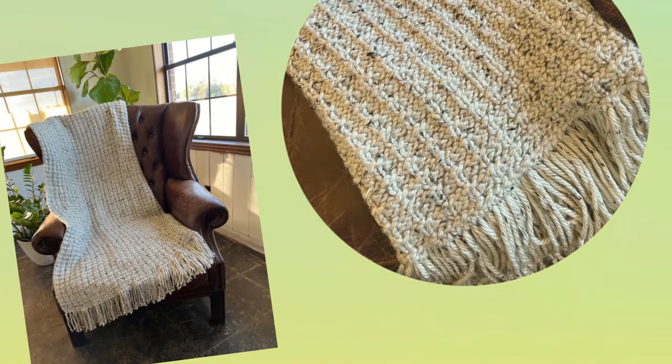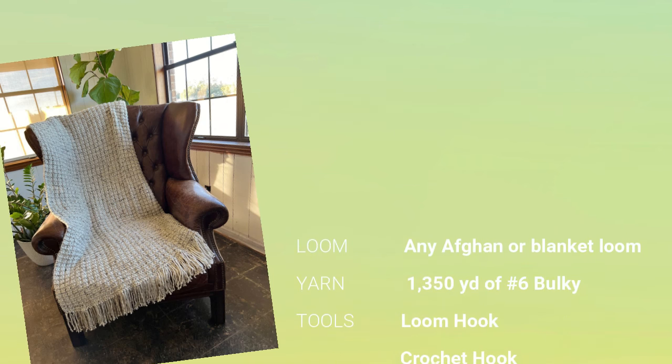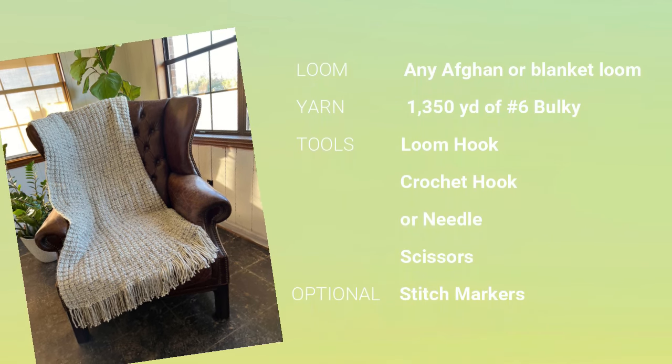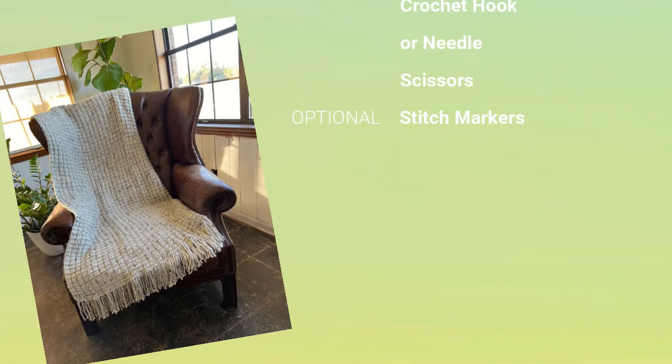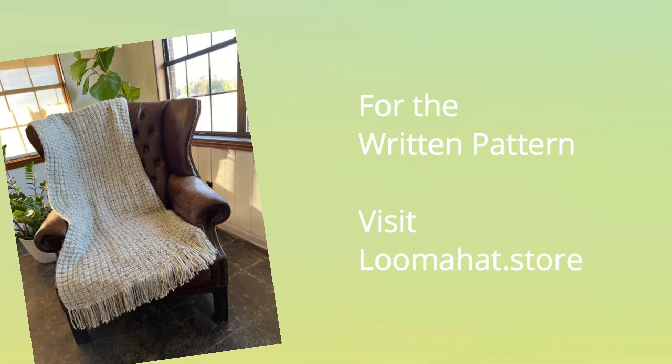To make this project you will need any blanket or afghan loom — I'll explain more later. You also need 1,350 yards of bulky yarn, a loom hook, a crochet hook or a needle, scissors, and optional stitch markers. If you want the written pattern, visit LumaHat.store.